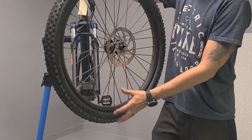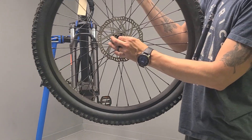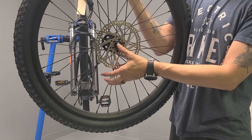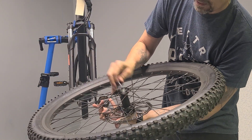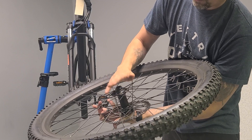Once the wheel is out, you'll see inside here there's a cap on this side — a spacer cap — and then there's going to be one on this side. They both remove. Make sure that they're both there.